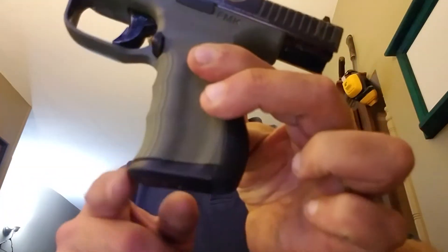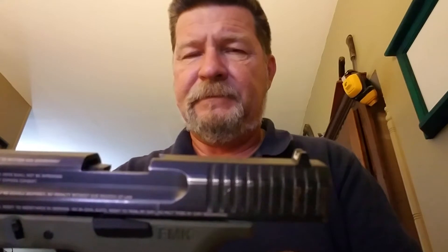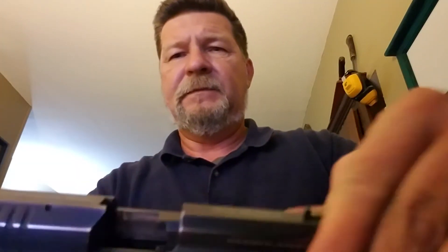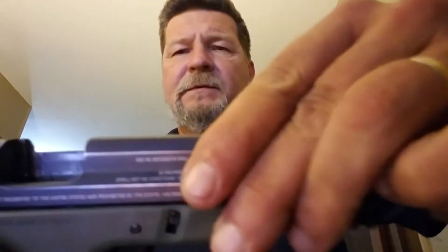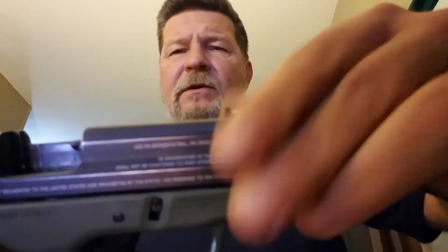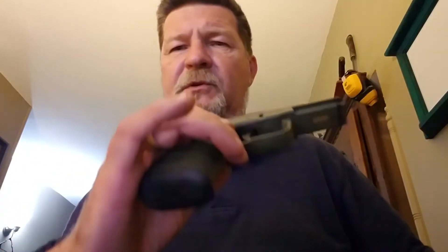Again, it's not because I'm pushing up on the mag — it's obviously not the follower holding it up. The mag is causing drag on the slide, so I can bump it into battery. If I open it again, ease it forward, it's visibly dragging on the magazine without being pushed up on.